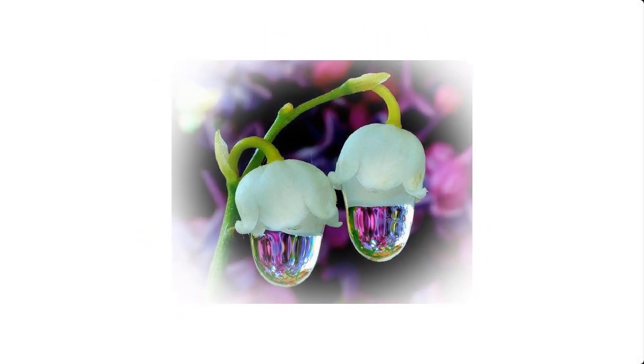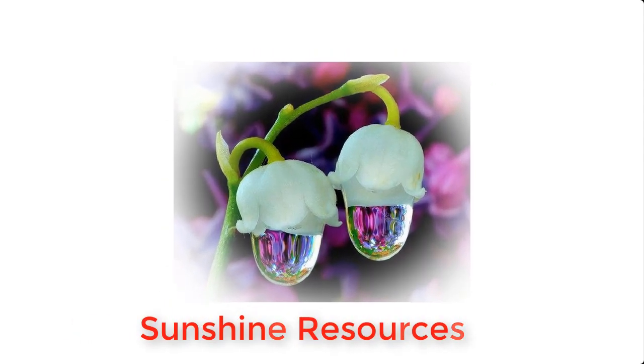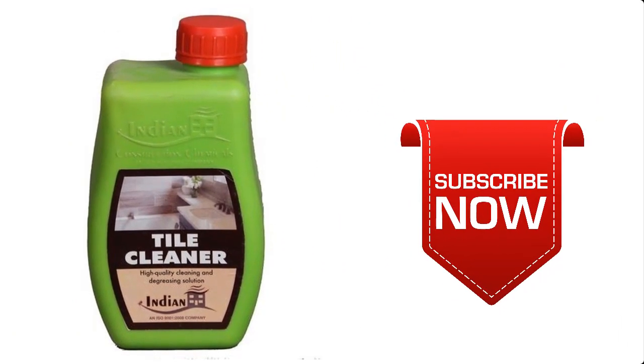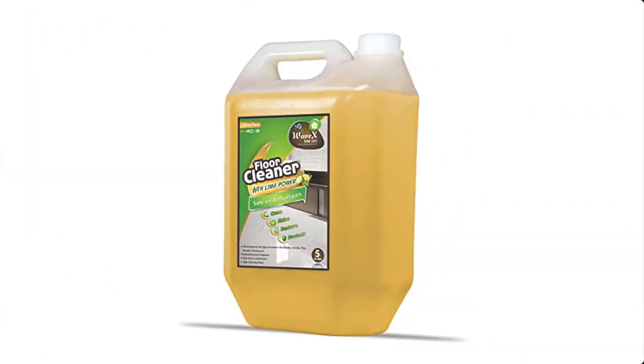Hello and welcome. My name is Sunshine, project manager at Sunshine Resources. In this video I'm going to show you how to make tile cleaner at home. If you are new to this channel, I suggest you subscribe so that you do not miss any of our videos. Tile cleaner is a chemical mixture for removing stubborn stains on tiles and floors. It can be used to clean tiles in the toilet, the bedroom,